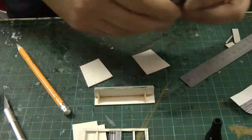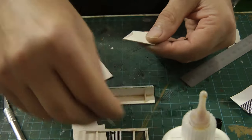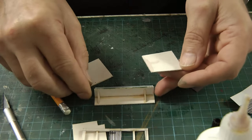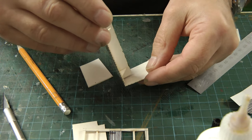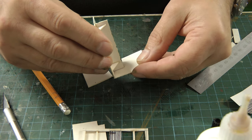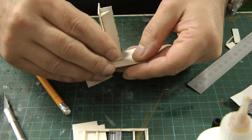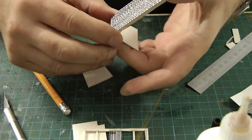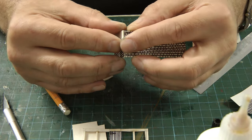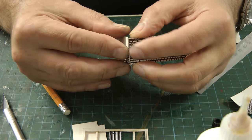Now the fun begins. I'll start off with the back wall. I might have to add a little bit of strengthening card just to make sure it stays together. It's gluing edge to edge at the moment, hopefully the glue will take hold. Just gluing the edges together — we'll leave that to set.